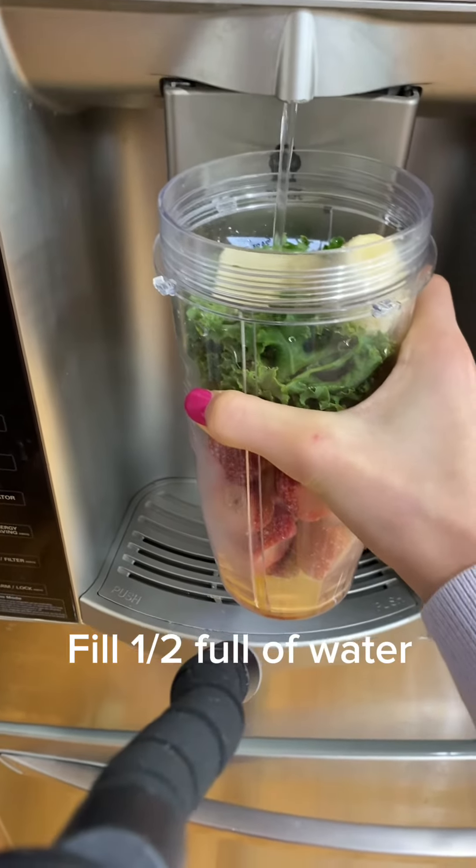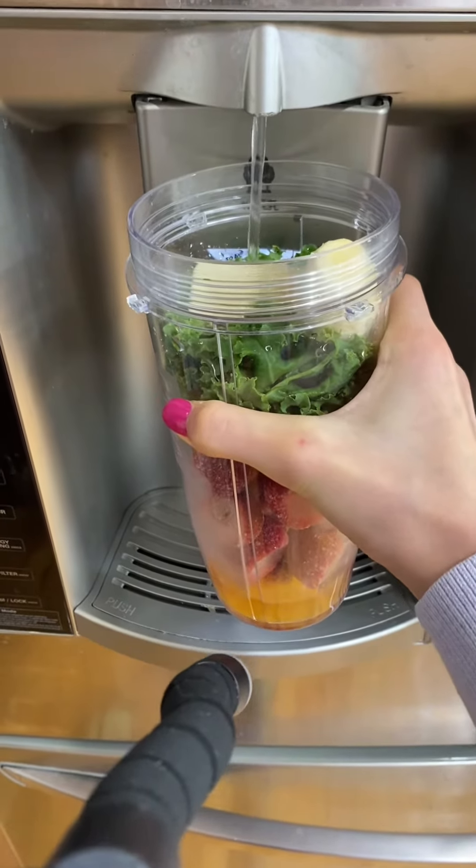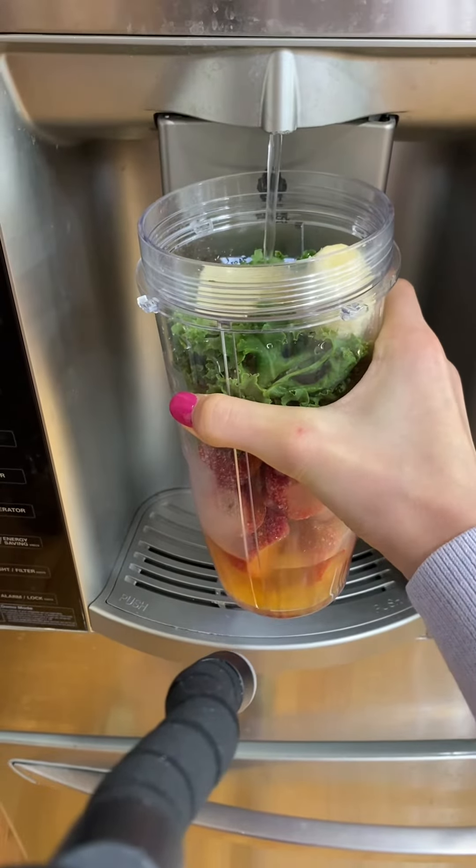Next, we're going to add the blender half full of water, but if you want a measurement, it's about two cups.